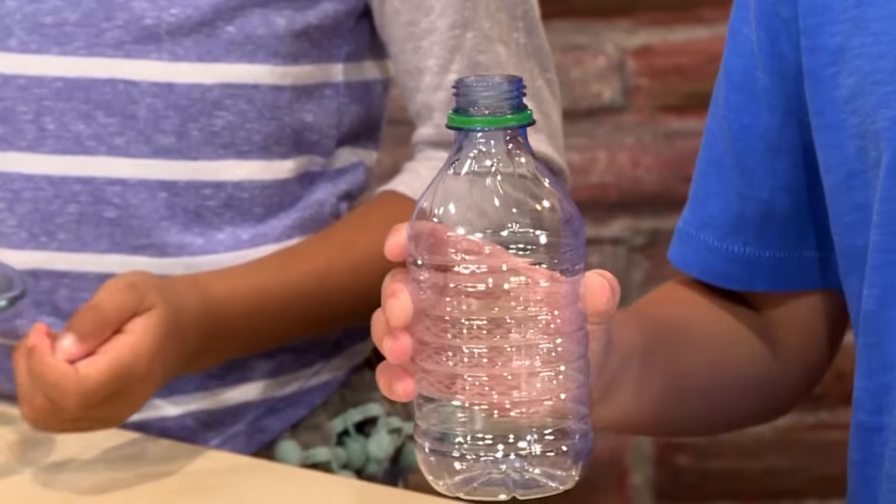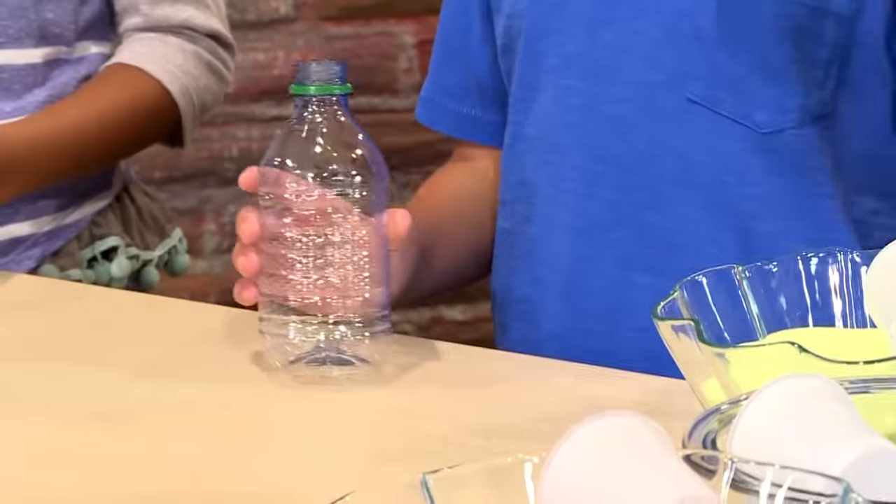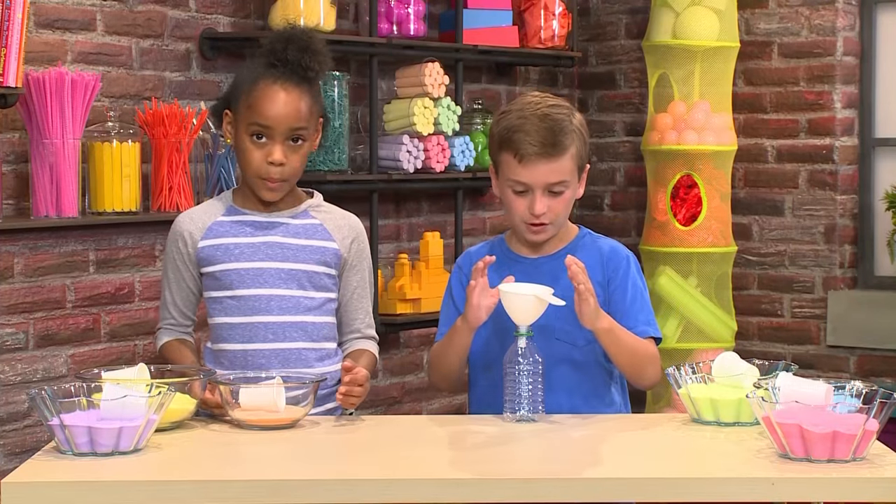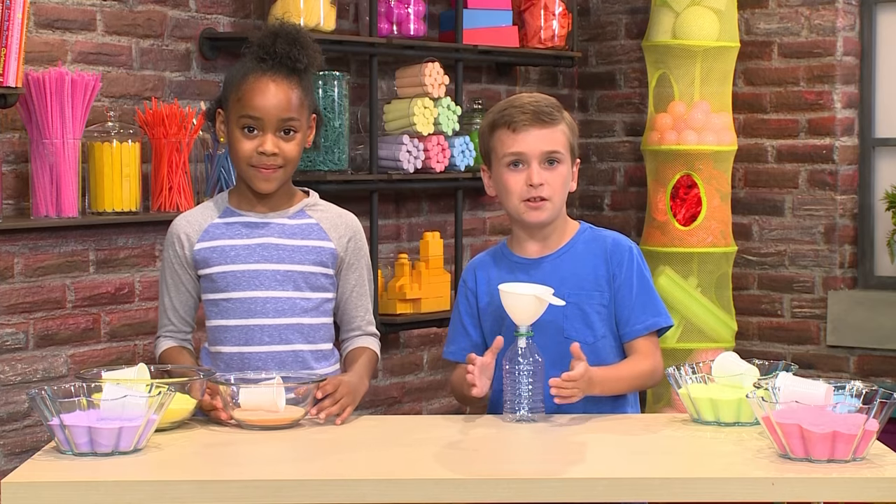It can be glass or plastic. Next, you'll need a funnel. You put the funnel on the top of the water bottle so you can pour the sand into the funnel and it comes into the water bottle.